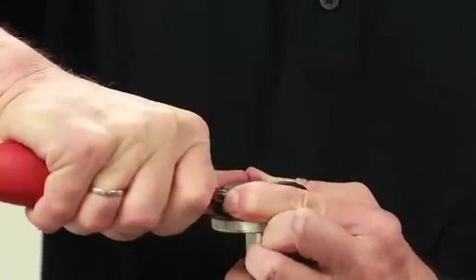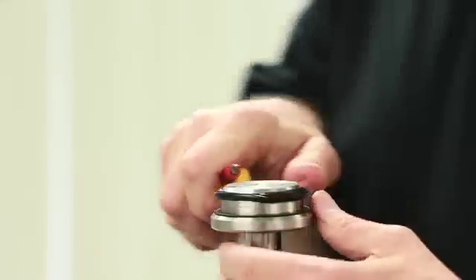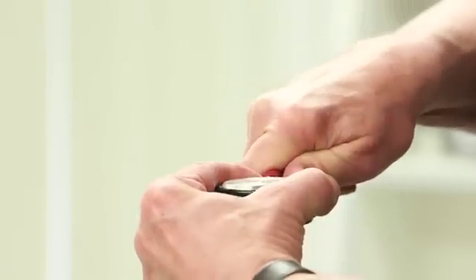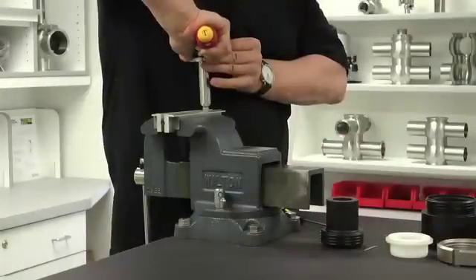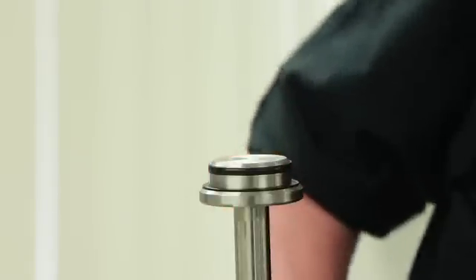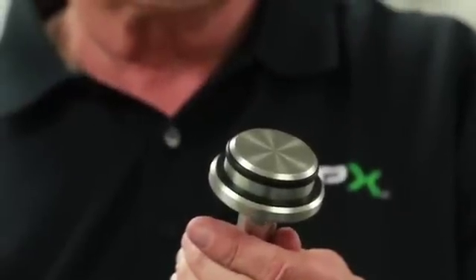Use a flat screwdriver with smooth round corners for assembly of the new radial seat seal. With the tool, press the seat seal down and into the groove with your thumb. Press the seat seal in small, alternating increments as shown. Remove the shaft from the vise and check the seals for an even fit.